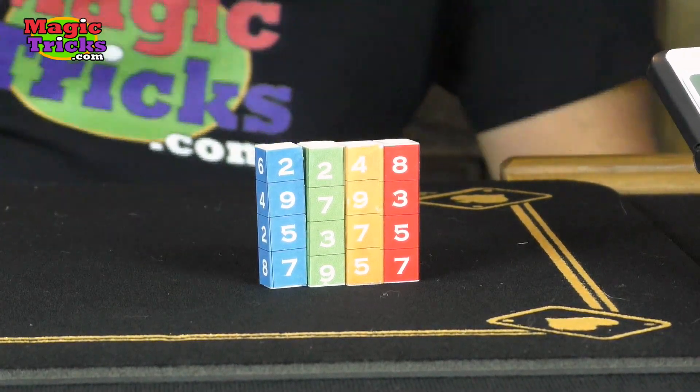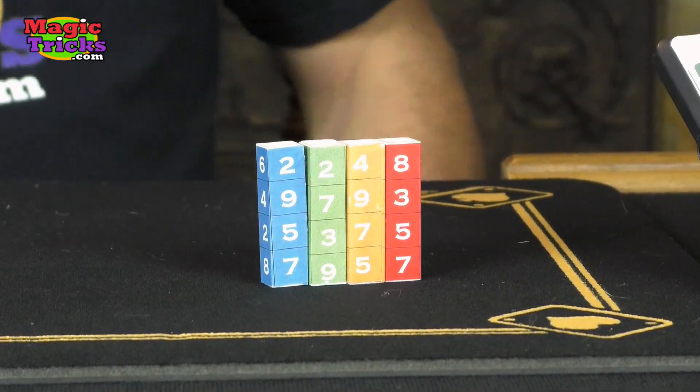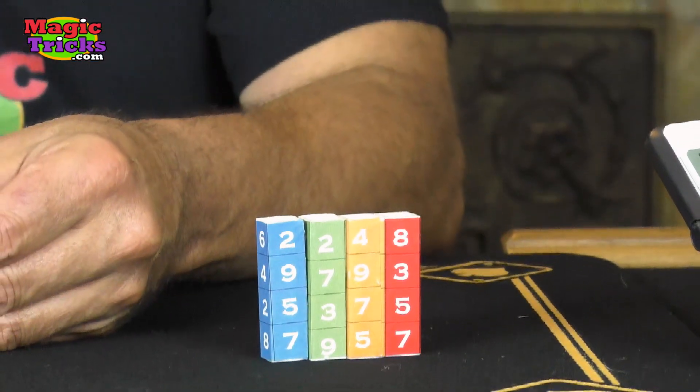Take your time. Now the third row of four numbers, plus, and finally the fourth. You did it. What's your total, sir? 25,373.